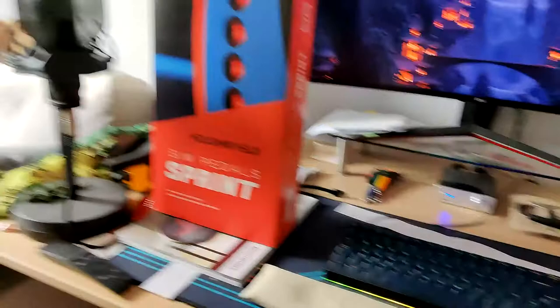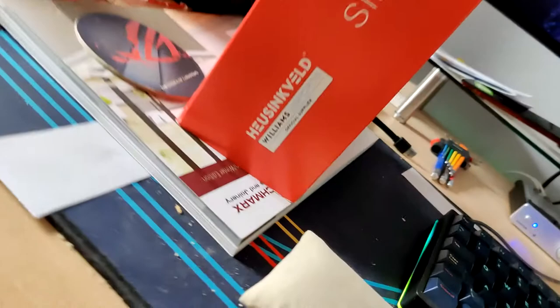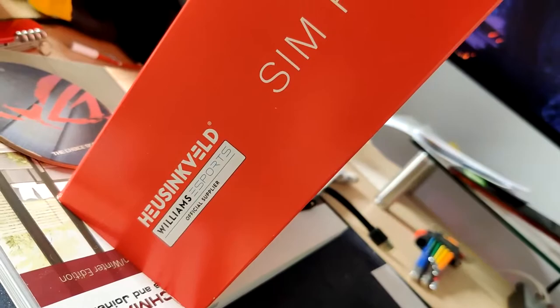So I'm going to get into the box in question. These are the pedals I'm upgrading to — the Sprint pedals from Heusinkveld Engineering. On the outside of the box we can see that Heusinkveld are the official supplier for the Williams Esports team, which is really cool.